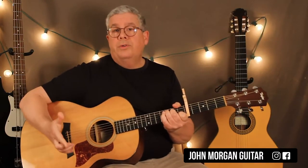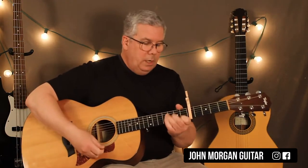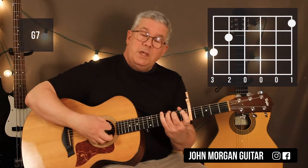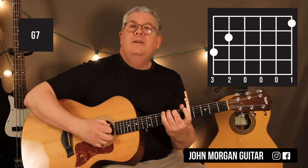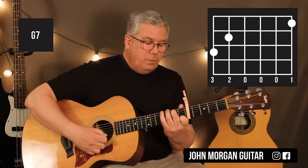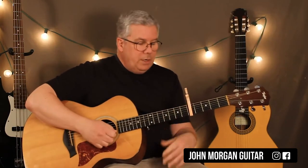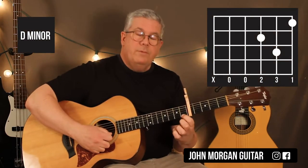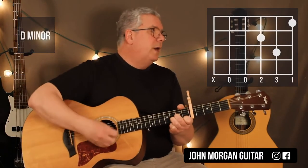There's only 3 chords in the whole song. So if you can play it by ear, you can figure it out pretty easily. G7 is the 6th string 3rd fret, the 5th string 2nd fret, and then the 1st string 1st fret. That's my G7 chord. And then a D minor chord would be also that 1st string 1st fret, the 3rd string 2nd fret, 2nd string 3rd fret. I'm going to mute the 6th string on D minor.